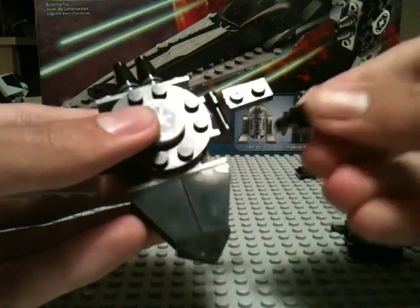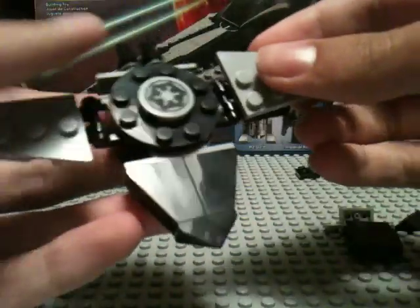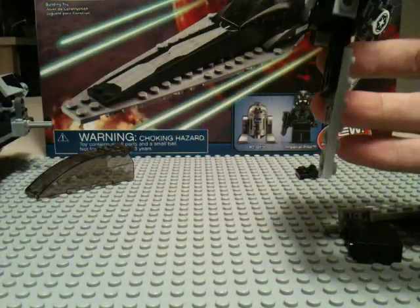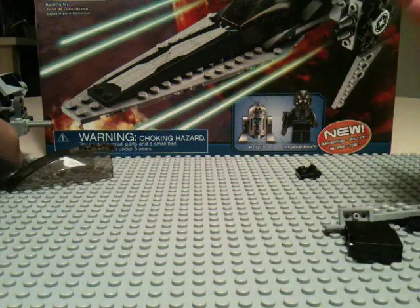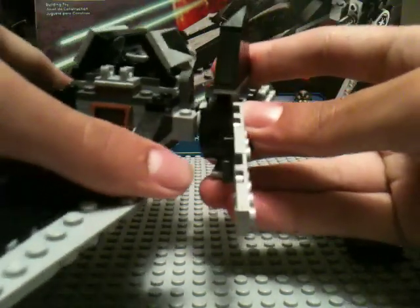I'm going to do it again for wing number two. And then it says to put the wings on like so — you just clip the wings on.